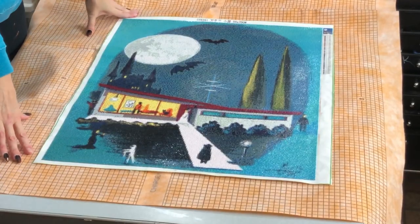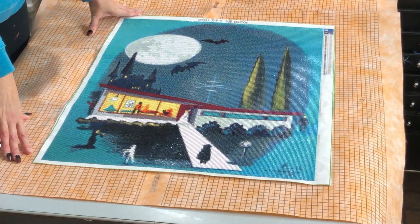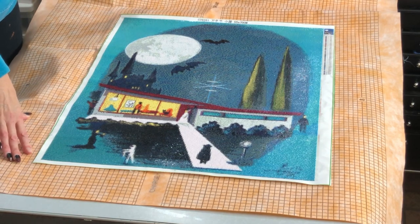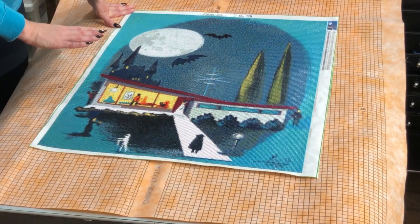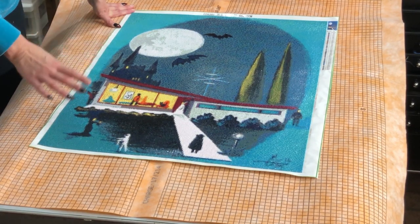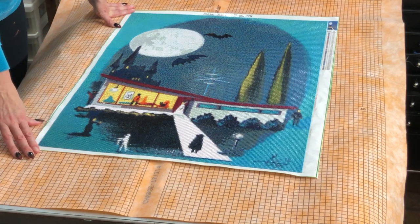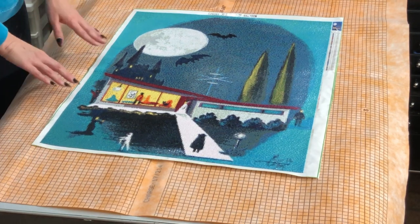Hello boys and girls and everyone in between, welcome to Distracted by Diamonds. On today's episode I am going to walk you through how I mounted and hung my completed Drills and Chills diamond painting. Since it's going to be displayed in a way that's not under any kind of glass, I really had no other choice but to seal the painting completely — though I probably would have done it anyway, I always feel like more is better.